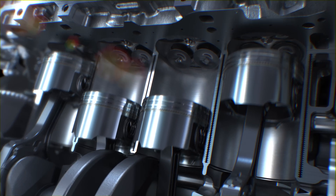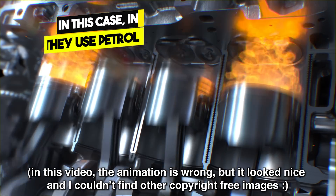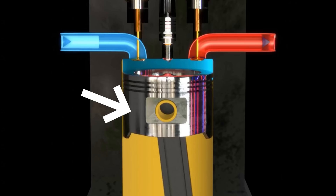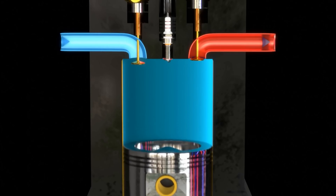Now that we know the shape of the Formula One engine, how does an engine actually work? What moves the pistons? The Formula One engine is a four-stroke engine, meaning the cycle has four strokes. The first stroke is called the intake stroke, where the piston goes down and sucks air into the cylinder through the open air valve.